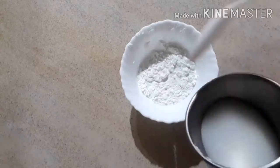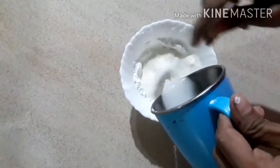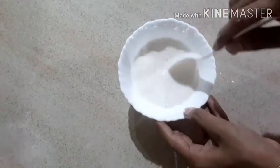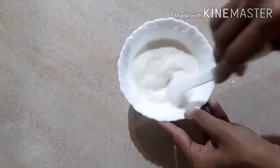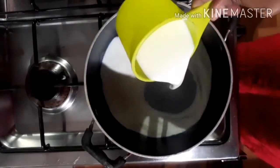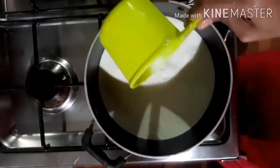Now I am using ice cream. I am adding 3 tablespoons of corn flour. I am using a mix of 10 cups. Now I am using 2 cups of corn flour.